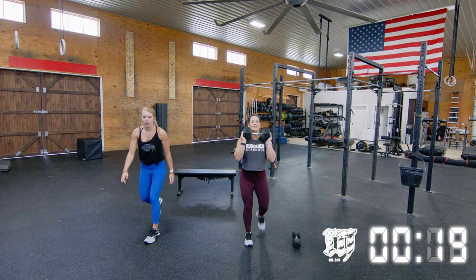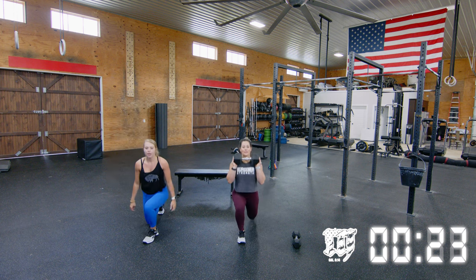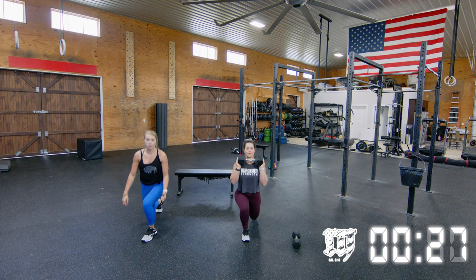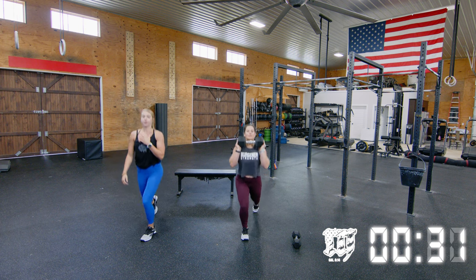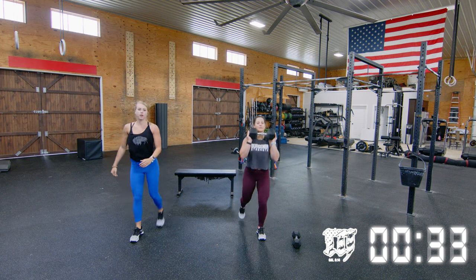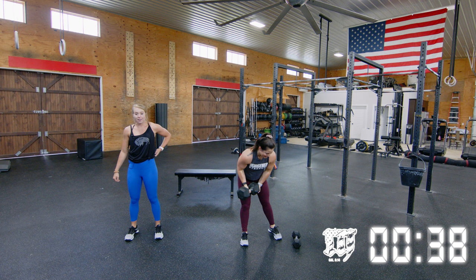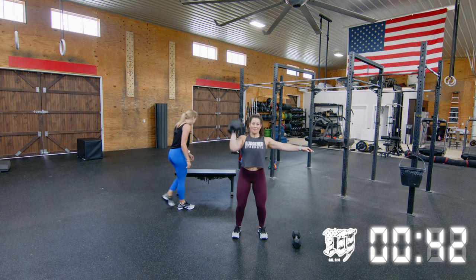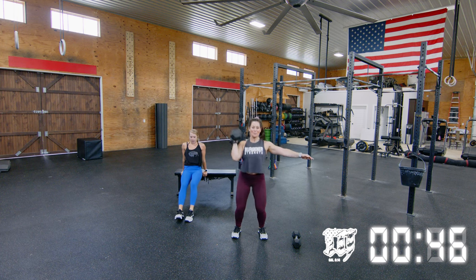Halfway through the lunges. If you need to, you can change around that dumbbell positioning — just make sure you're staying nice and tall. It works well because you've got that dumbbell keeping you in position and you really have to focus on that. Jen's going to hold on to that dumbbell and do 10 single dumbbell shoulder-to-overhead while I get 10 chair dips.